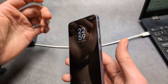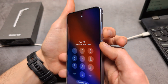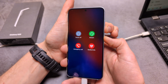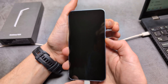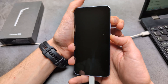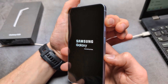Once you see the Samsung logo, release the power button and only keep holding the volume up. So I'm holding power and volume down — keep holding for roughly 10 seconds. Then jump to holding volume up and power. Once the Samsung logo appears, release the power button and keep only holding the volume up button. And as you can see, we got into the Android recovery menu.